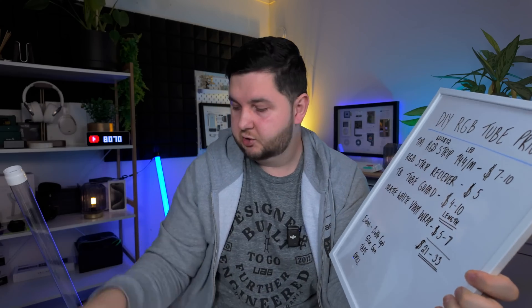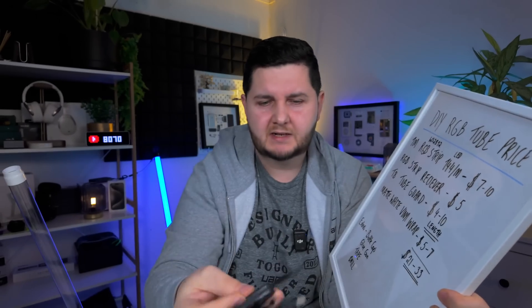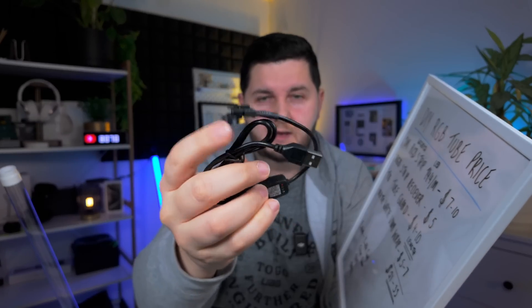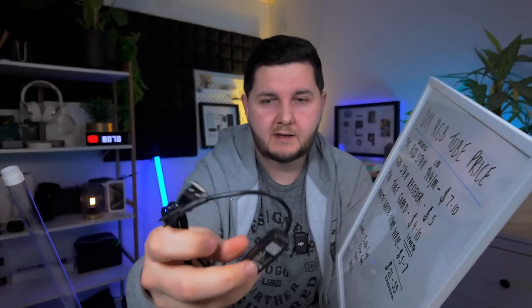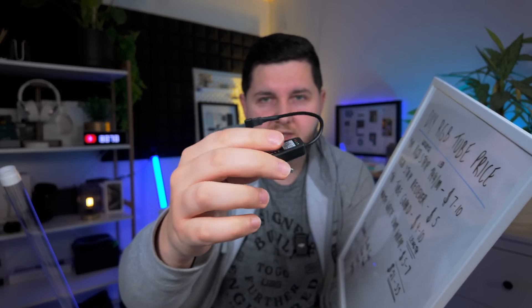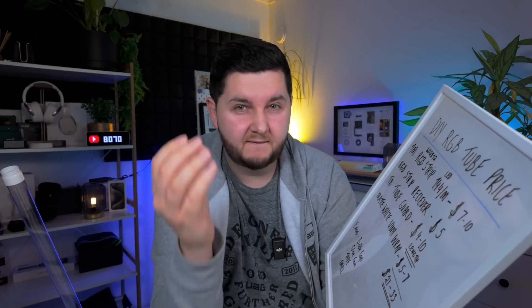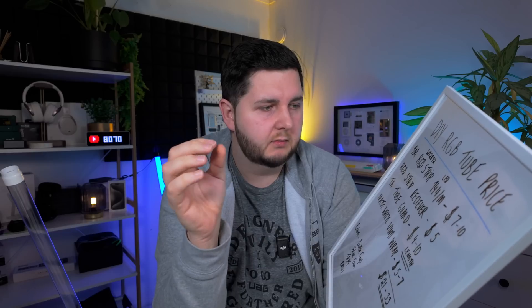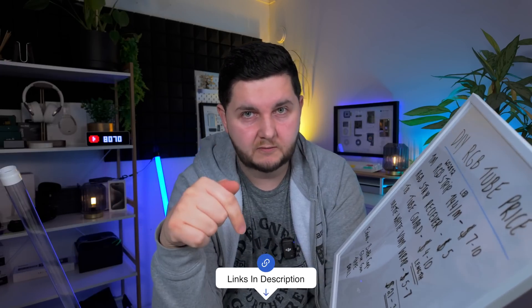Next, to control the actual LED strip, you're going to want to get a LED receiver like this. Basically, the LED strip plugs into one end, and the other end is USB to plug into a power pool or power bank. This section is your receiver, which allows you to connect to the app or use the remote control to change the colors, effects, and whatnot. These receivers are generally around $5. I will say I've purchased many of these on Temu, which gives a very cheap price, however you can get them from Amazon as well — I'll link both options in the description box below.